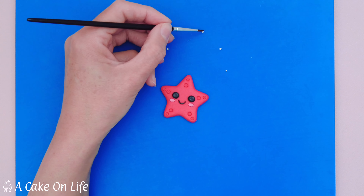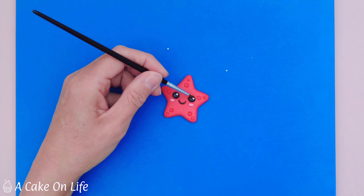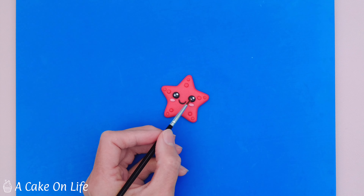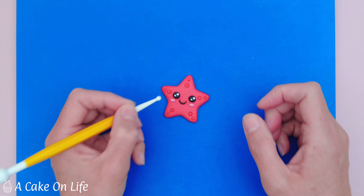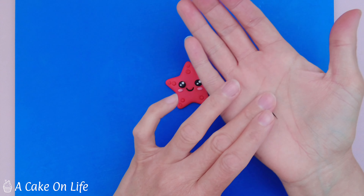Now I'm going to fill those holes with some small balls of red sugar paste. I've got slightly bigger balls for the bigger holes and smaller ones for the smaller holes. I've added a little bit of clear alcohol — you can use edible glue if you prefer — and I'm just going to pop those balls into the holes we've made and then secure them with a ball tool.